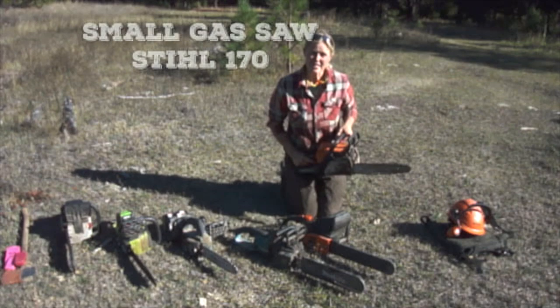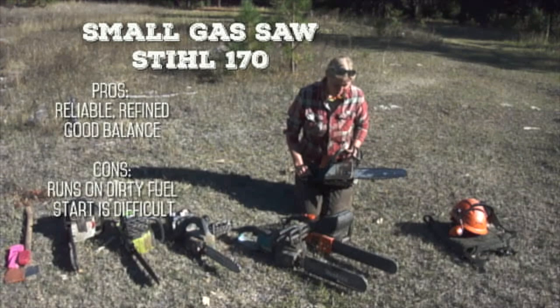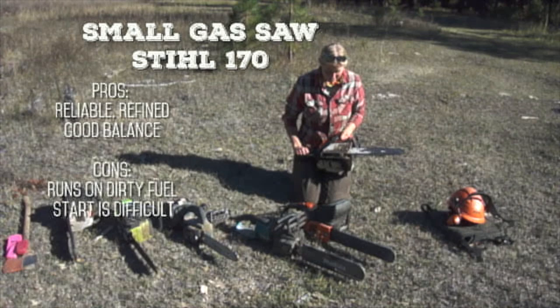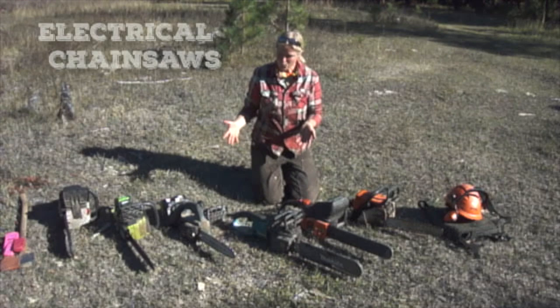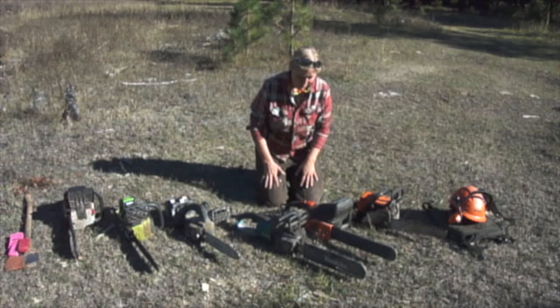The first saw we have here is a small Stihl 170. Gas saws have been used for many years and the design has been improved over time. It's a good saw with good components. It is a normal gas saw, so you have to fill it with mixed gas and oil, sharpen the chain, and maintain it — and sometimes it's hard to start, sometimes it's easy. The electric saws are more in the experimental phase and haven't had as many years of improvements, but they're all similar in size to this gas saw.